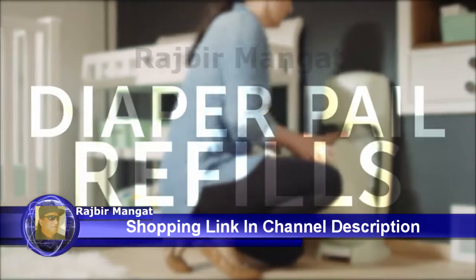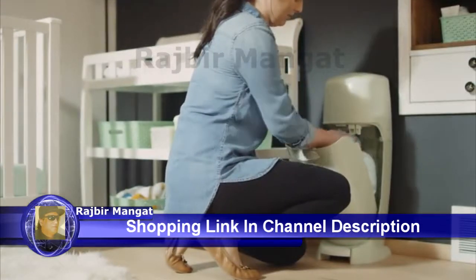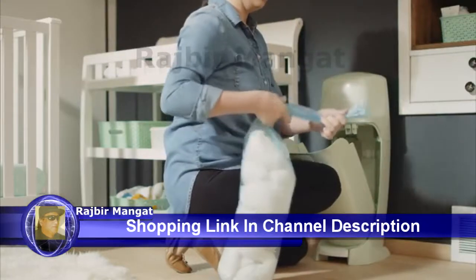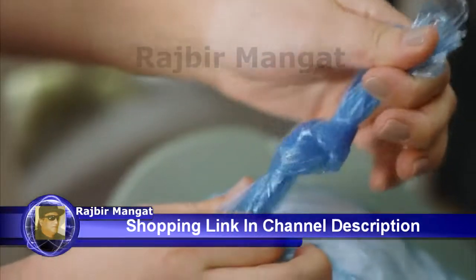When it comes to diaper pails, it's what's on the inside that really counts. And the refills aren't a one-size-fits-all, I-can-do-it-all bag. The real difference is in the layers.